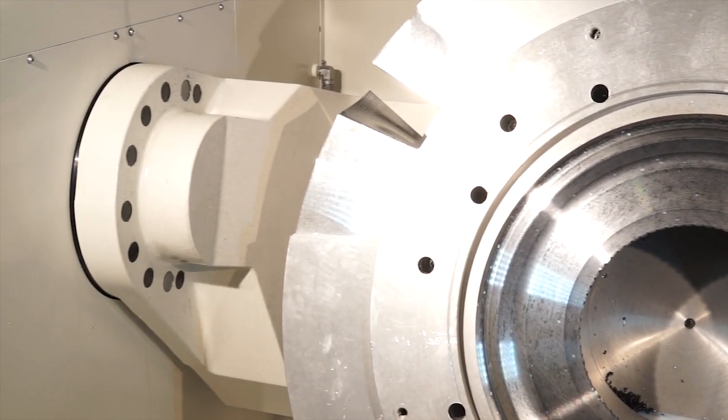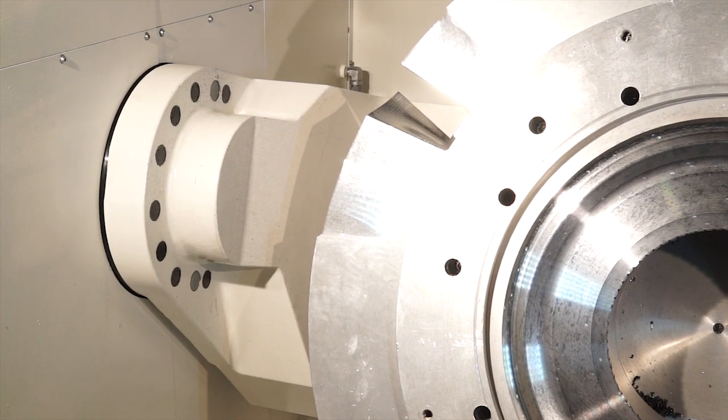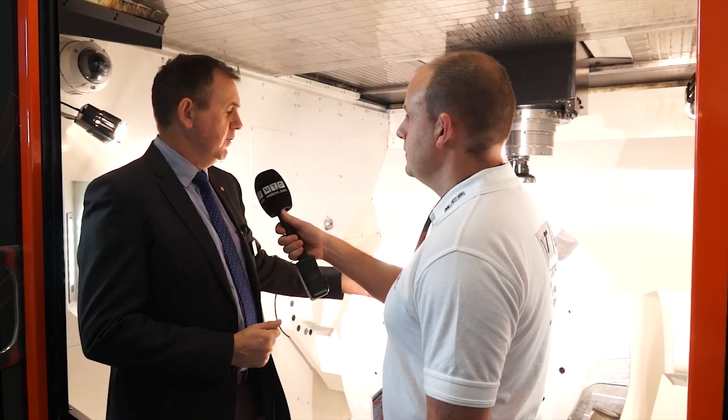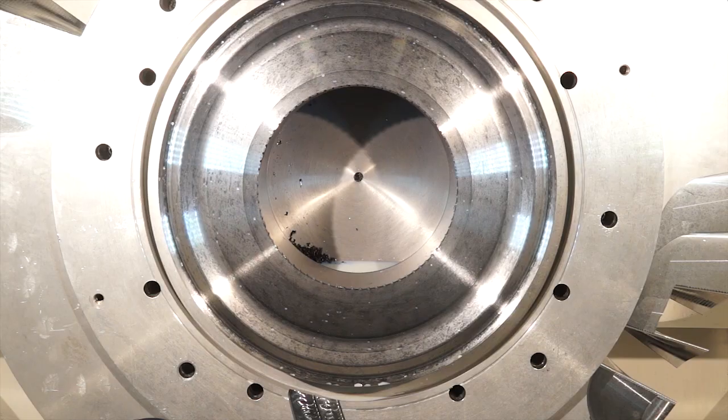This also has four or five axis simultaneous capability, but also has the ability to do a lot of other complex operations. On this demonstration we're also showing power skiving — its ability to generate a gear form within the inside diameter of the component.